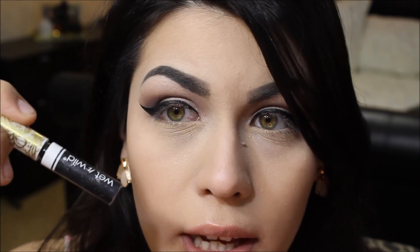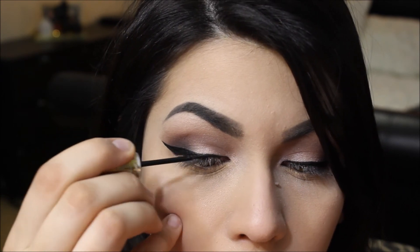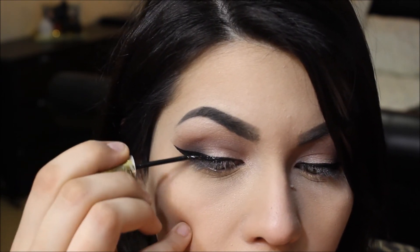I've gone ahead and applied my eyeliner. To make this look a little more prom and party-like, I'm taking a glittery black liner and going over top of that to give it a little bit more sparkle — it's a really nice but subtle touch of glitter.